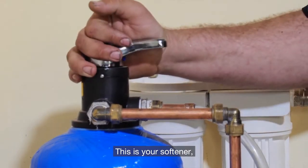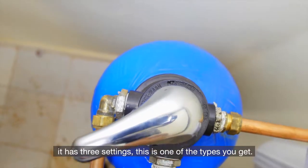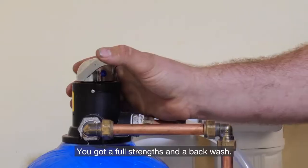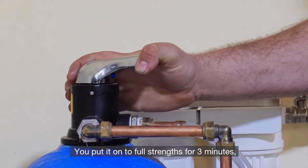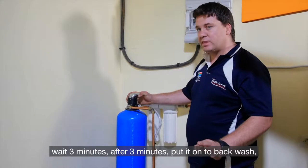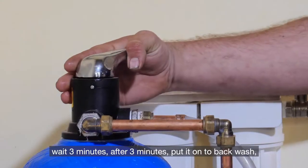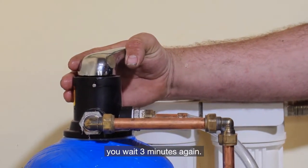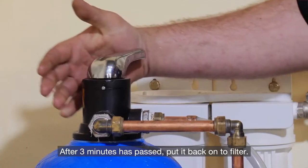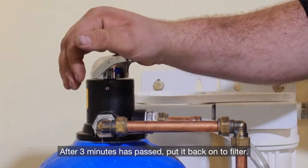This is your softener. It has three settings — this is one of the types you get. You've got a fast rinse and a backwash. Put it onto fast rinse for three minutes. Wait three minutes. After three minutes, put it onto backwash. Wait three minutes again. After three minutes has passed, put it back onto filter.